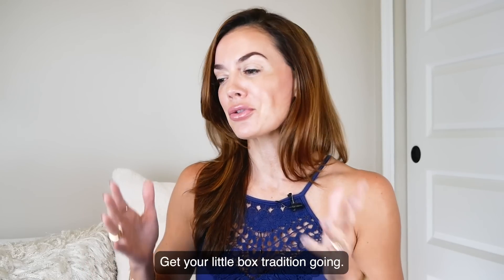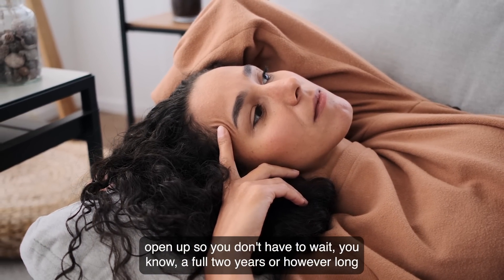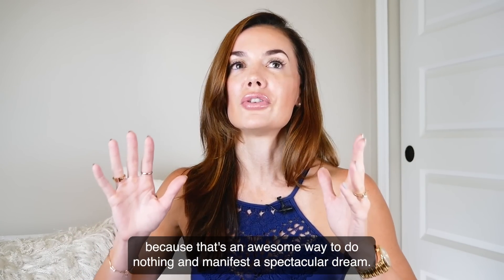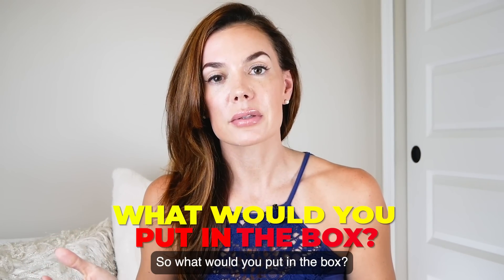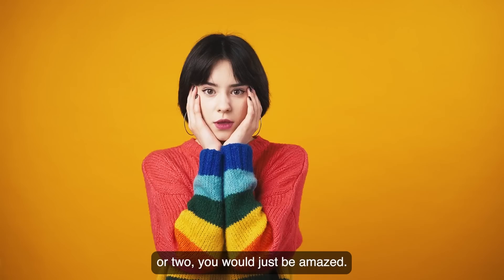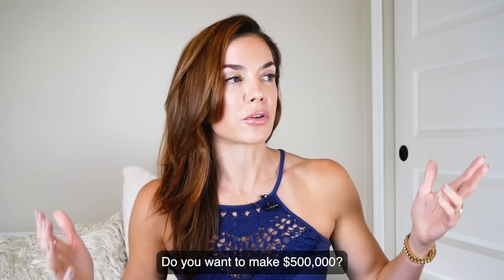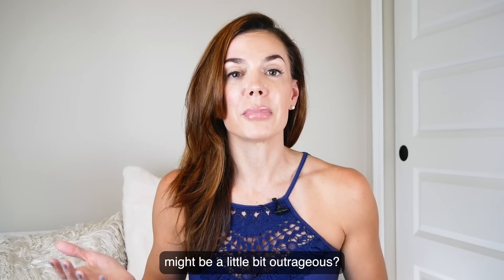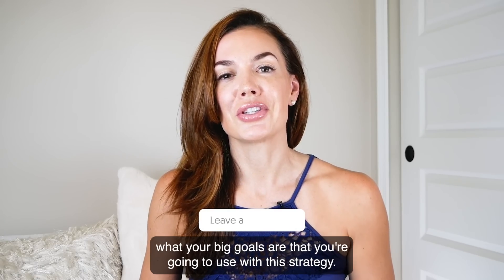So go ahead and do that today. Get your little box tradition going. If you want to do multiple boxes so you can open them at different times, you could totally do that too. Go ahead and try that one out because it's an awesome way to do nothing and manifest a spectacular dream. I'd love to hear from you — what would you put in the box? What's something huge that if you manifested it within the next year or two, you would just be amazed? Do you want a hundred thousand subscribers on your YouTube channel? Do you want to make $500,000? Do you want to hit the lottery for a million? Write it down in the comments.